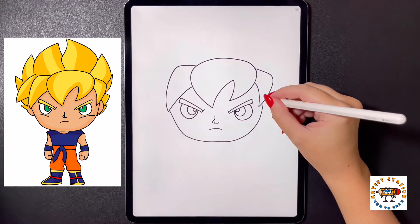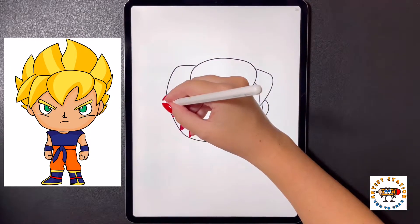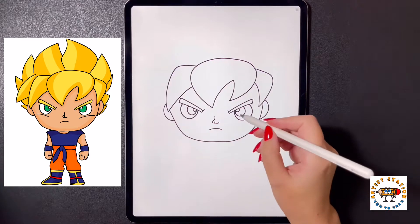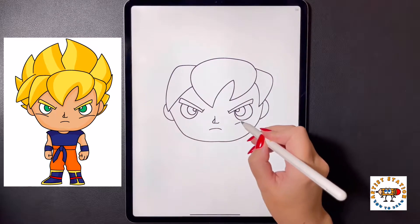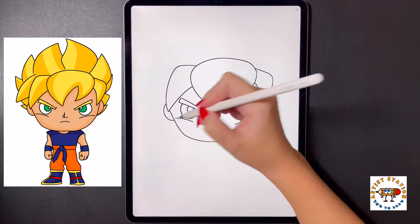Stepping over on the right side I'm going to draw a half circle for the right ear, and then moving over to the left side we're just going to draw another circle for our left ear. Moving underneath the eye on the right side we're going to draw an arch line that comes out towards the right, and moving over to the left we're going to do that again one more time.